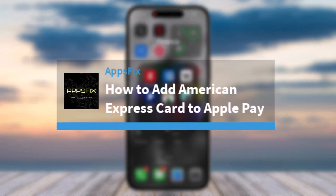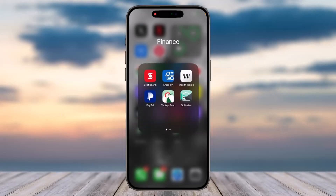Hey everyone, welcome back to another tutorial video. In today's video, I'll show you how you can add your Amex card to your Apple Wallet or Apple Pay. To do that, first of all, open up the Amex app on your mobile device.